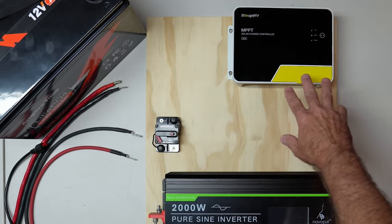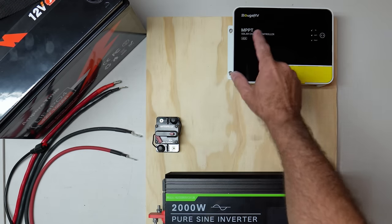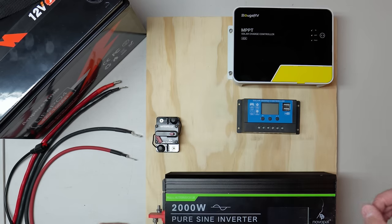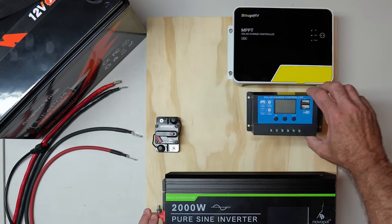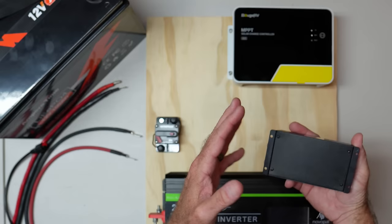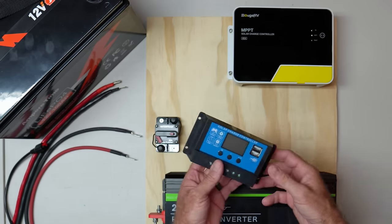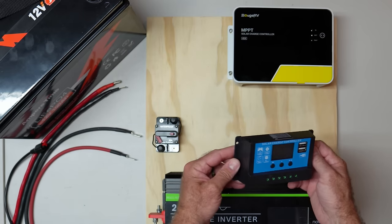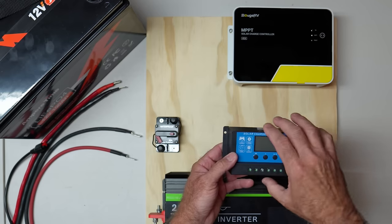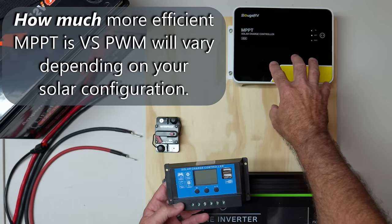I wanted to point something out about this charge controller from Bouge RV — it's about $150 and it is an MPPT charge controller, which stands for Maximum Power Point Tracking. This is a very cheap alternative over here that only costs about $20, but it's a case of you get what you pay for. It's rated at 20 amps whereas this one is rated at 40 amps — a big difference. This cheaper one is also a PWM type — Pulse Width Modulation — which is not going to be as efficient at drawing power out of your solar panel and charging your battery as MPPT charge controllers will be.